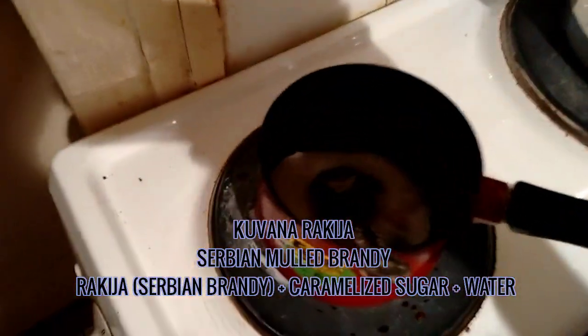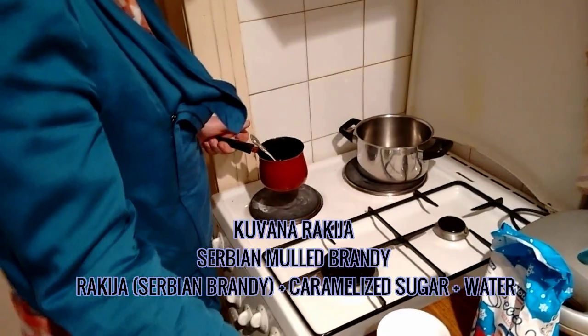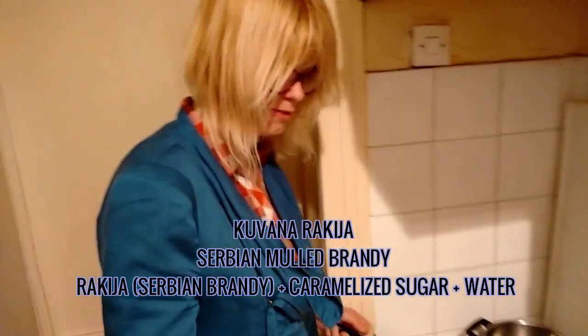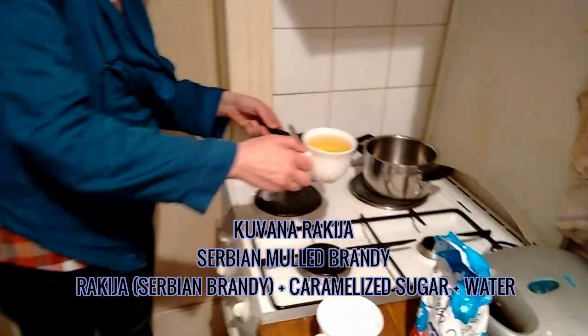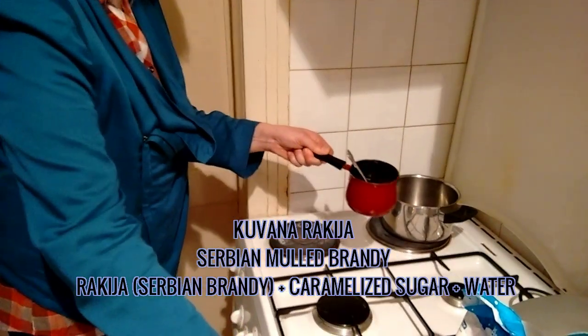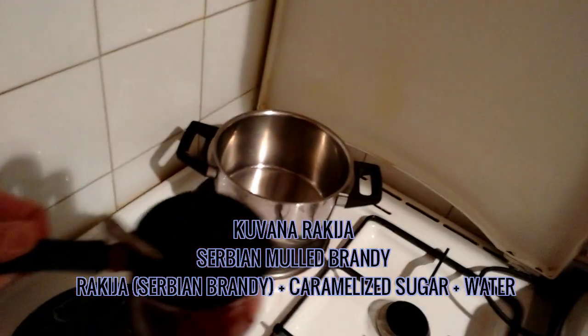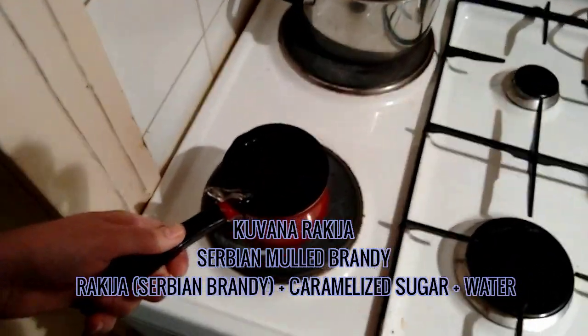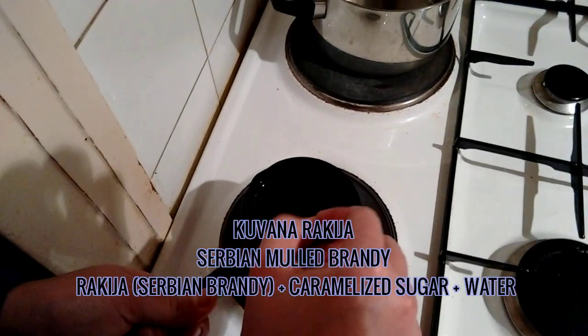which is caramelizing as we speak. There's the caramelized sugar. So first rakia, but you have to step away. And then water. And then you have to wait until this sugar is melting.